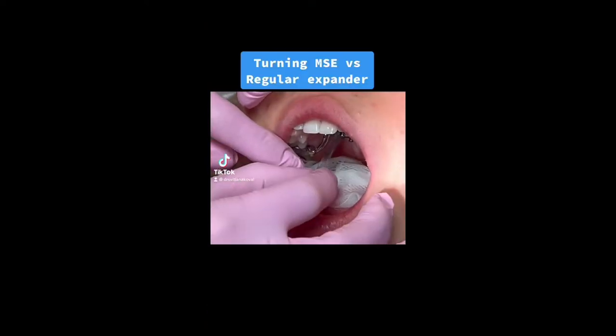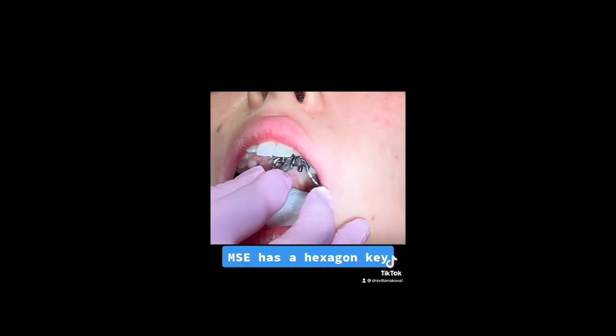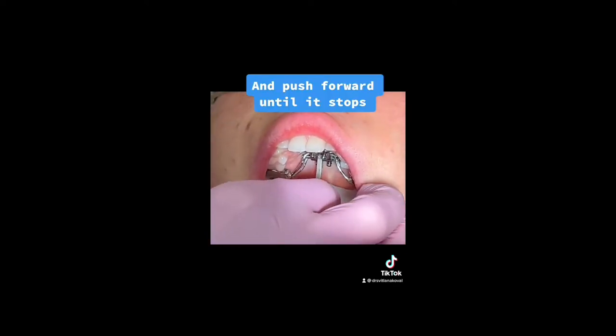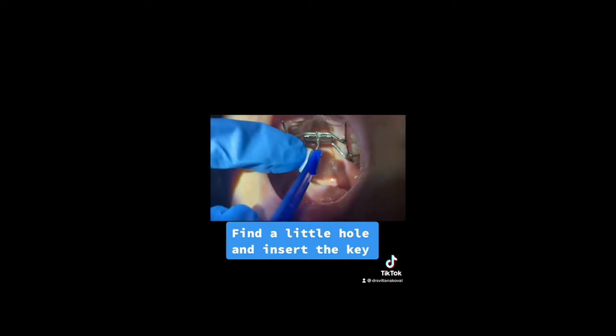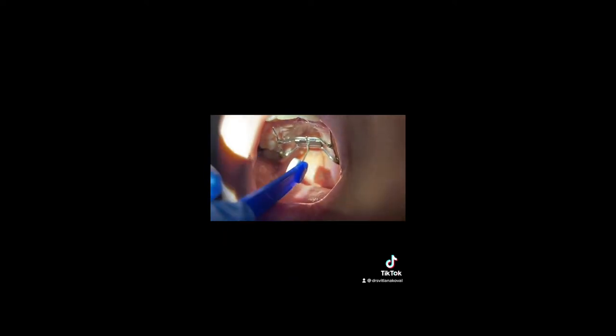That's a short overview of the placement and activation of the appliance. This is the activation itself — the hex gun key that we use for activation. We compare it to the Hyrex expander activation. See how hard it is to find the spot with the Hyrex.